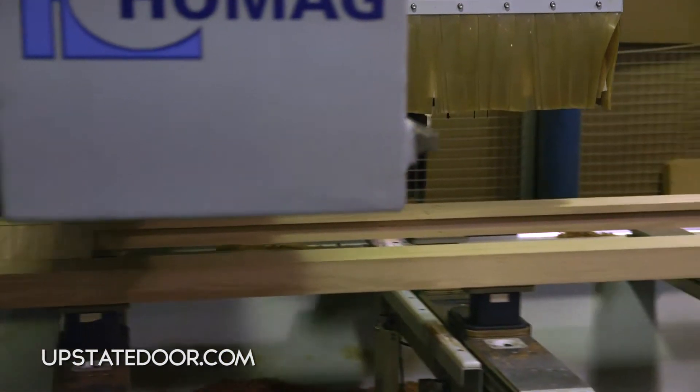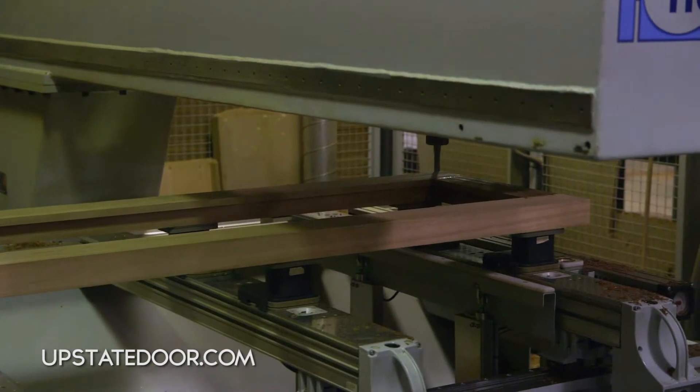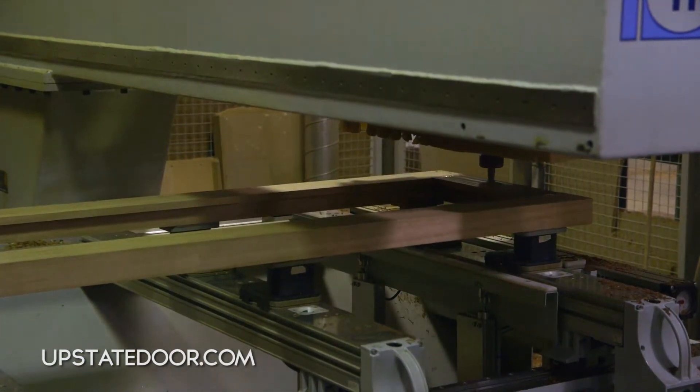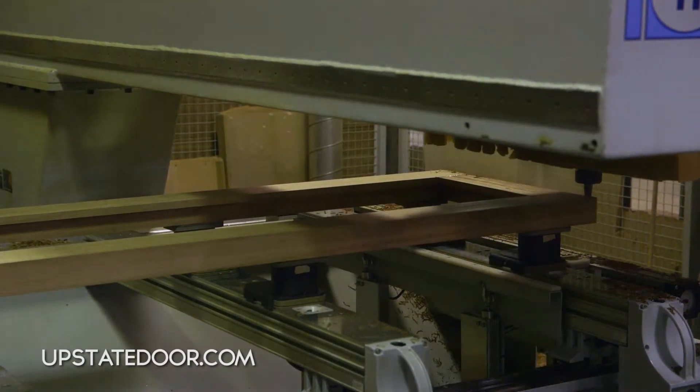The first step is sizing the door — we're going to size it to width. This is done with a simple router going around and making sure the door is sized accurately and square.